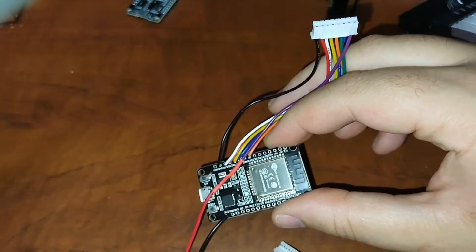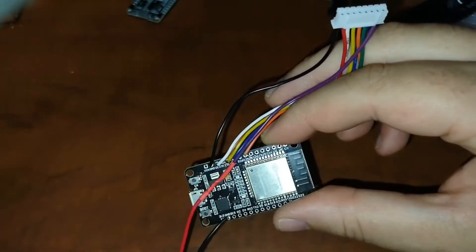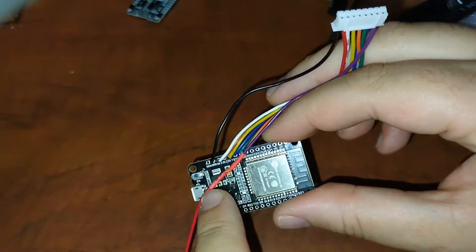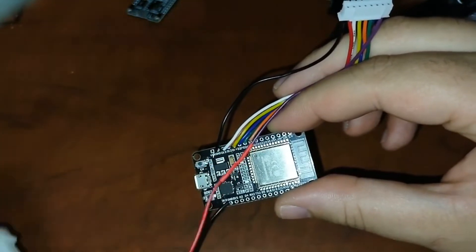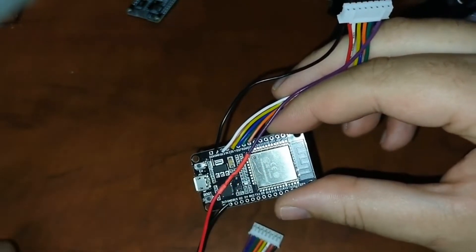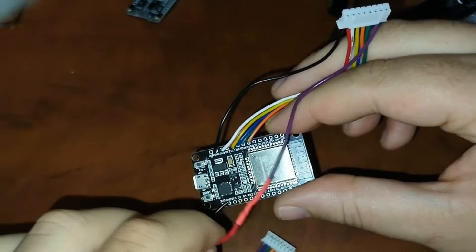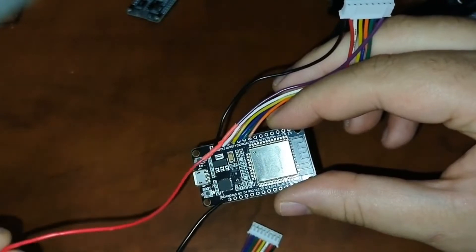I don't want to use 5 volts to power this board — I'm going to power the board straight through USB. The reason is that if we power this with a Molex connector directly from the power supply, it could back-feed power into the USB header and potentially blow it out. The quality of these things is questionable, so I want to keep the power as separate as possible.